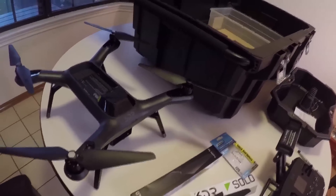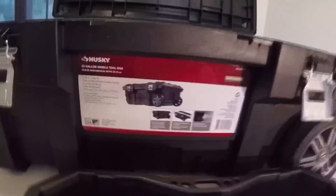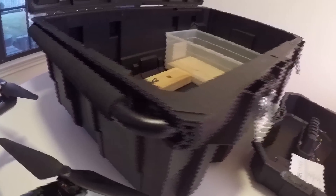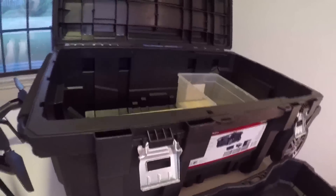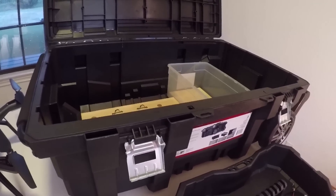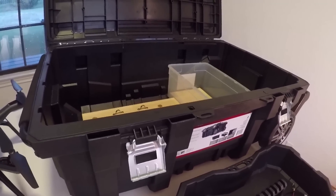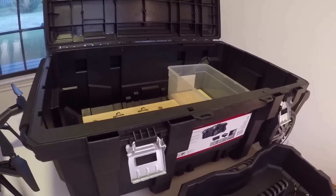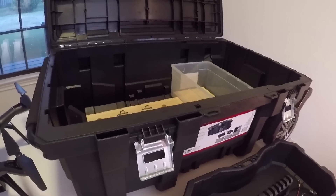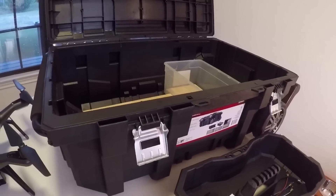First, I have a parts list. The first thing is the Husky 25-gallon mobile toolbox. It has metal latches, wheels, and an extendable handle kind of like a suitcase. It is 34.6 inches long, 22.5 inches wide, and 13.6 inches high. It's $54 and you can get it at Home Depot.